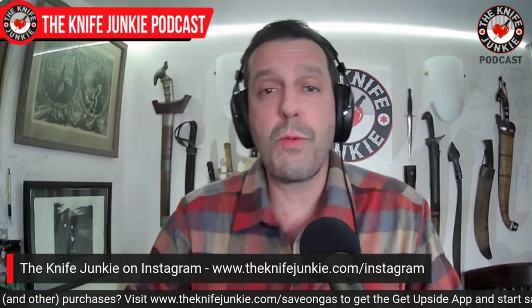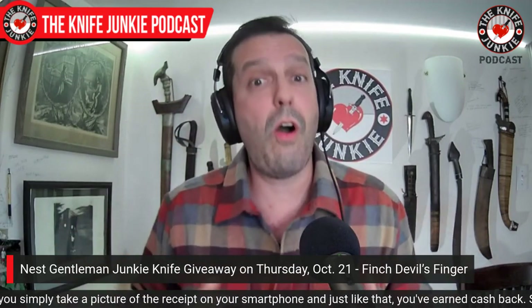Coming up next Thursday night is Thursday Night Knives on the 21st of October. I love October — probably one of my favorite months. I grew up in northeast Ohio and went to college in northeastern America where in autumn all the trees are orange, yellow, and red. It's beautiful. So next October 21st, next Thursday, we are doing a Gentleman Junkie knife giveaway. If you are brand new to this, Gentleman Junkie is our highest level of support on Patreon. We have Gentleman Junkies at $10 a month, Tactical Junkies at $5 a month, and Traditional Junkies at $3 a month — and we appreciate all of you.